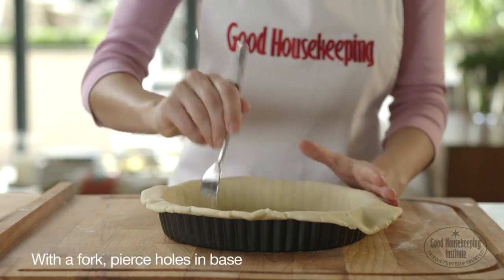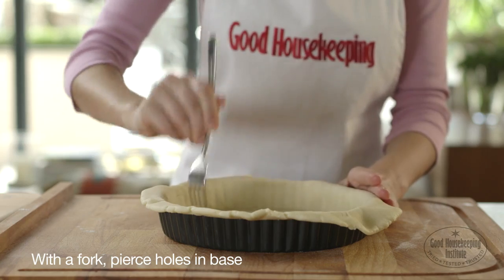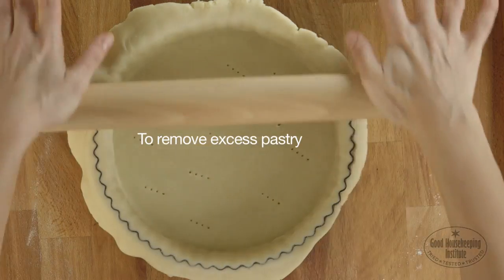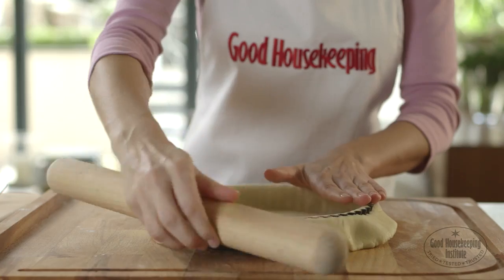With a fork, pierce a few holes in the base of the pastry. Roll the rolling pin over the top of the tin to smoothly remove the excess pastry and give an even finish to the top of the pastry.